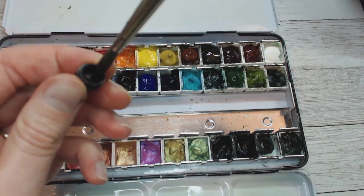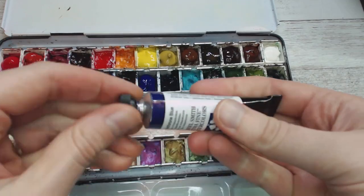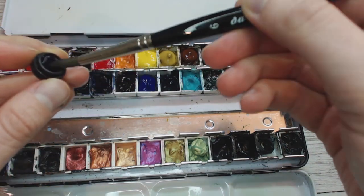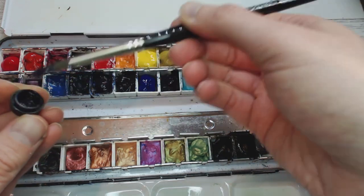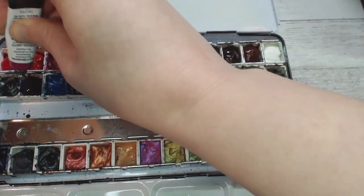The bottom row are all of my dual chromes and metallic colors, so those all have the micas and shiny pigments that I really enjoy using, though I try not to use them too much because they do not scan very well. As I go I just make sure that I don't get any paint on top of the lid.